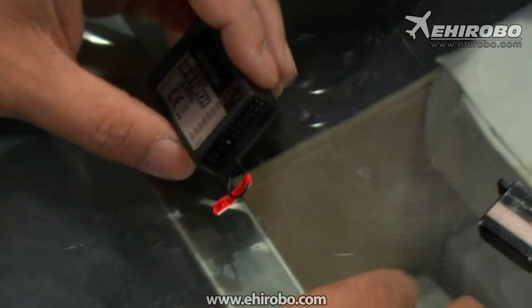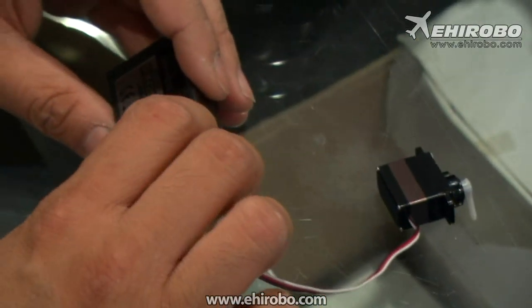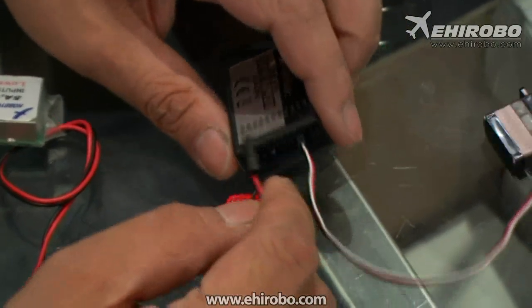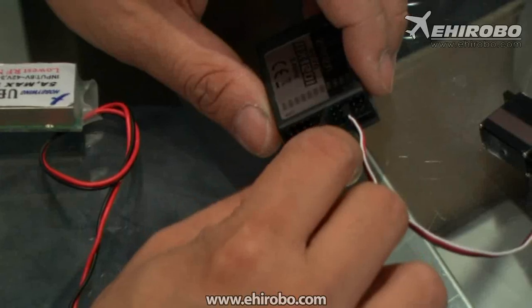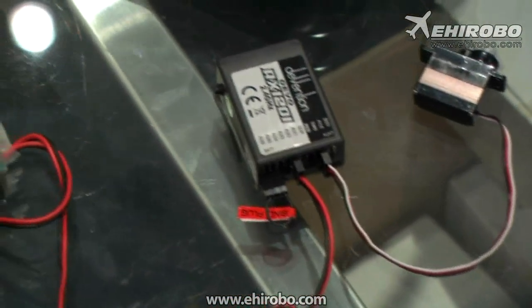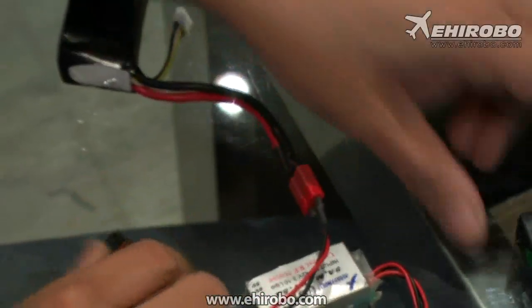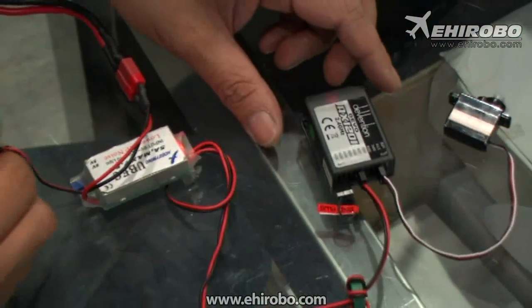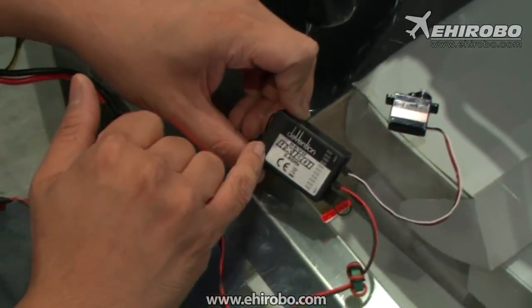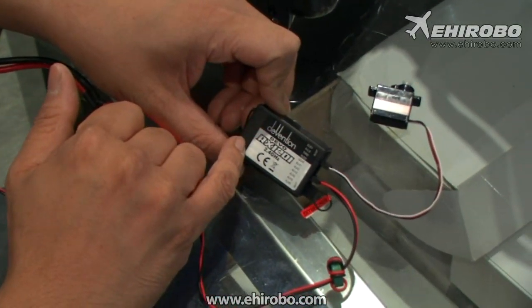Connect a servo to the receiver just for the demo. For the power source, you can connect it to any of the channels on the receiver — just connect to AUX2. Now connect the power to the receiver. You will see the LED start to flash slowly, which indicates that all the code is being cleared.